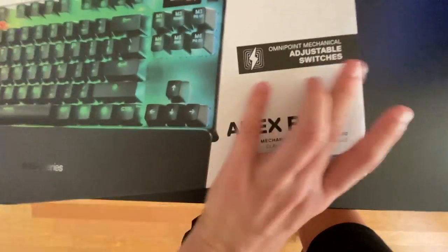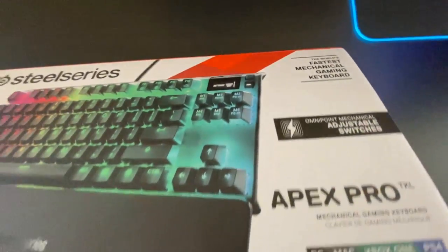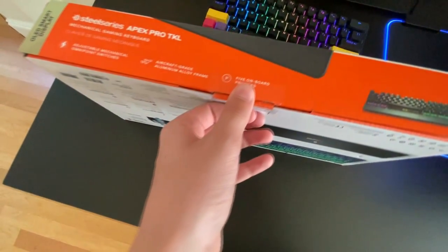That makes it the world's fastest gaming keyboard, and the switches are adjustable — I'll show you that later. I haven't actually used the keyboard yet; I've just opened part of the packaging.